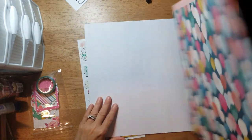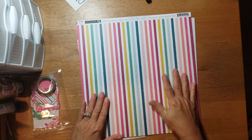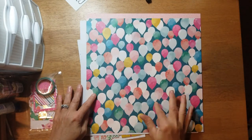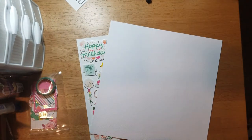Then this sheet is called 'Number 12' and you get this beautiful stripe, and the B-side has balloons. Then you get two pieces of white cardstock.